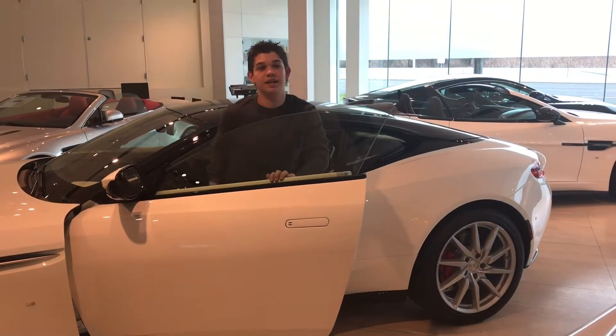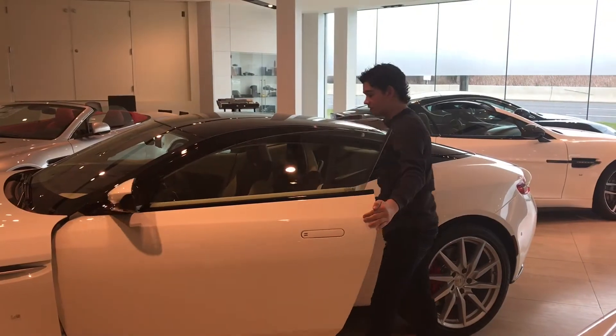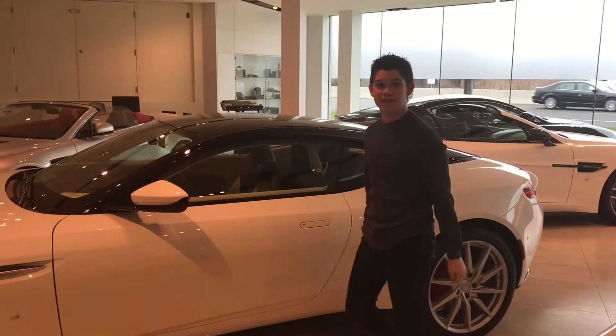Hi, this is Skye from Skye's Boys dot com. Today we're at SC Kerbeck, my favorite place in the whole world. We're bringing you on the Aston Martin DB11.